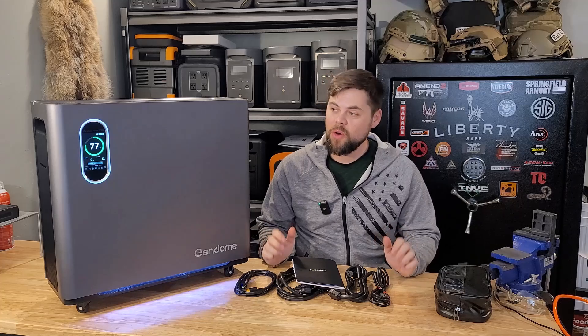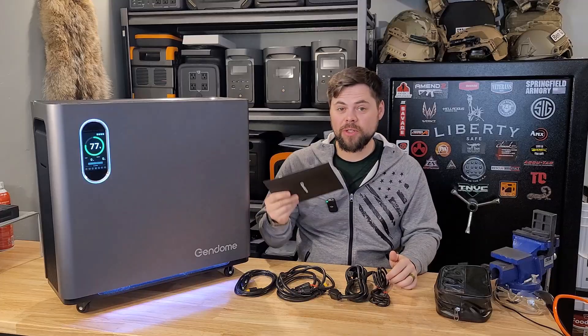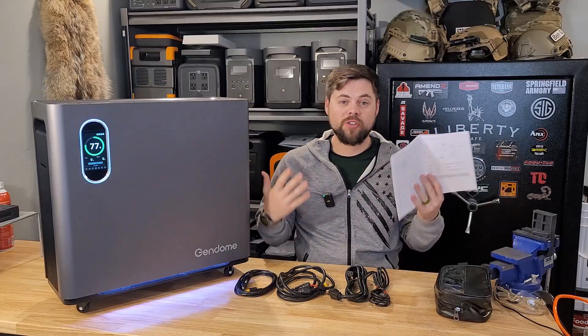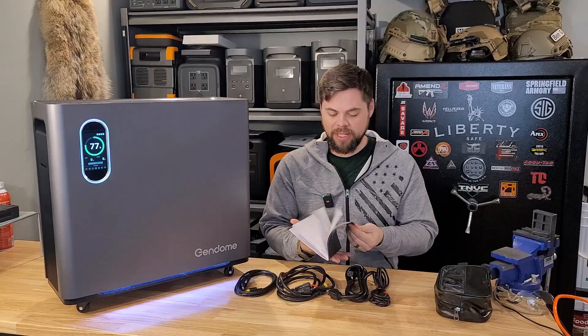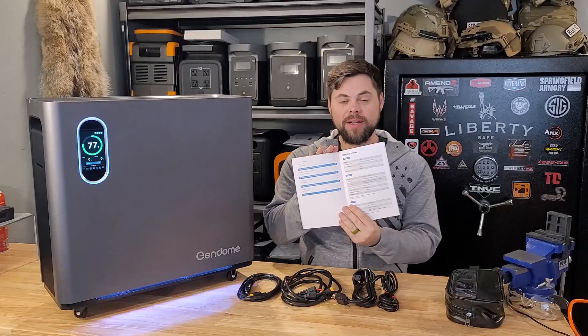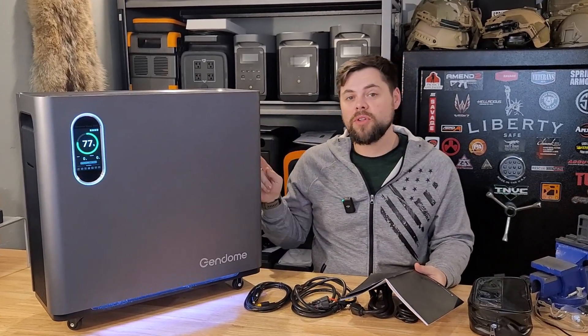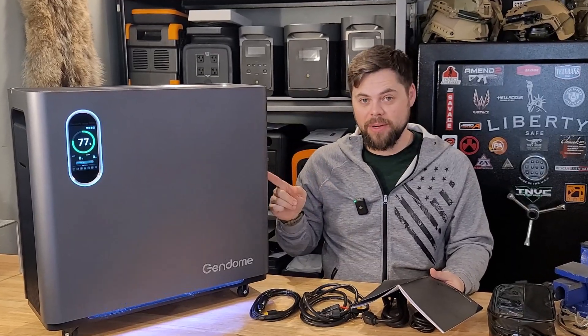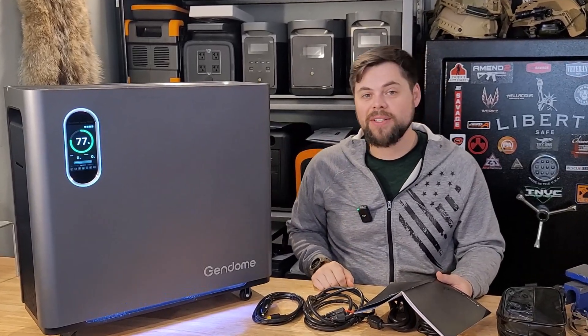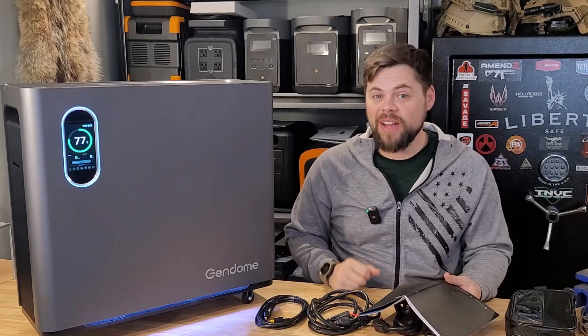The Gendome Home 3000 has been a really cool unit so far. The user manual is extremely clear — there's not a bunch of translation issues into English or anything like that. Right at the very beginning it goes into all of the specs up front. This has a 3000 watt inverter with a 3072 watt hour lithium iron phosphate battery. It's rated to 2500 cycles to 80%. And then we have a 1500 watt solar input, and the charge parameter is from 12 to 75 volts, and up to 45 amps.